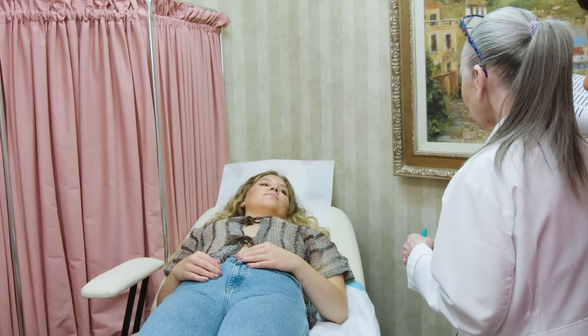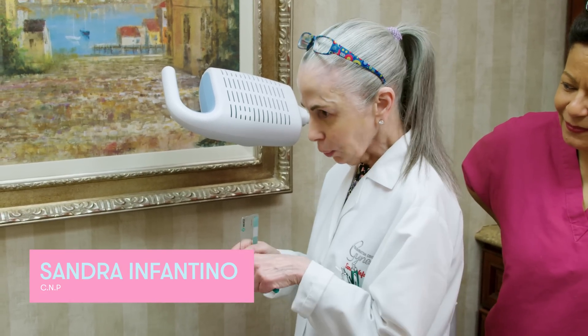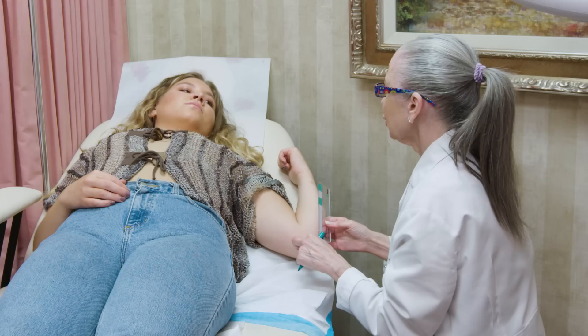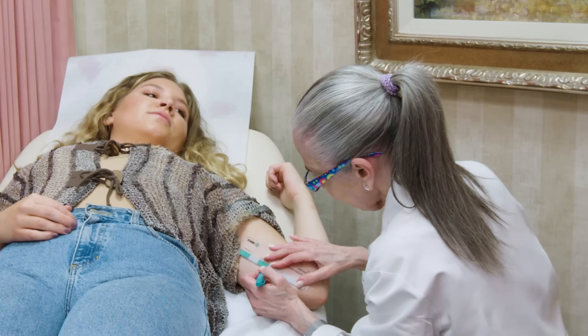The first thing I'm going to do is measure the exact site where I want to insert the implant, so I'm going to make a little mark. We can insert the device during the first five days of your cycle, or any time after that as long as I'm sure you're not pregnant. And your pregnancy test is negative today.